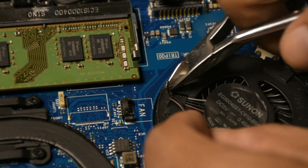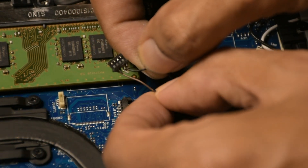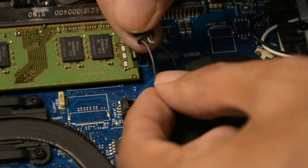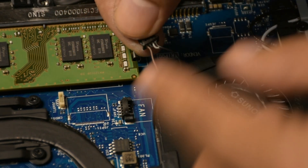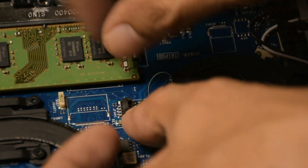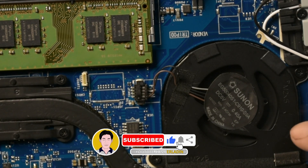Cut the gray and black wires in the middle. Now let's turn on the laptop — the fan is now working.